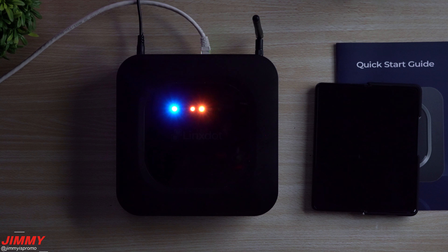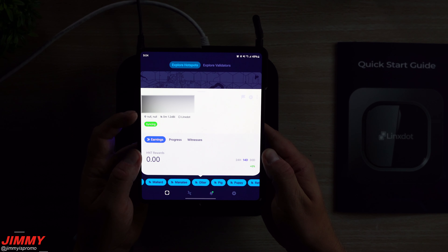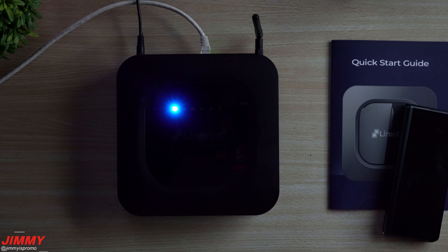Yeah — rave! So there you can see that it is syncing. We do have to update the antenna information — it shows Lynx and location is null until we move it somewhere.